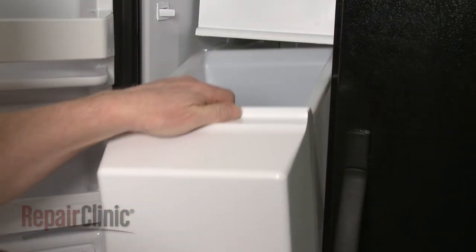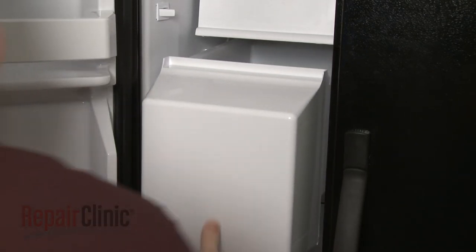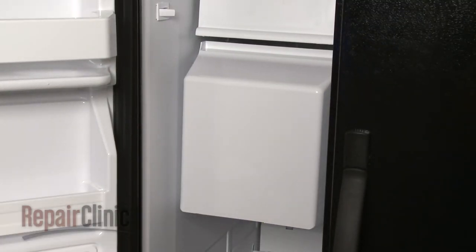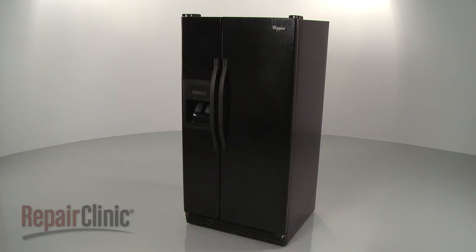Replace the ice bucket. If you have trouble positioning the bucket, you can rotate the auger to fully seat the drive coupler. You're now ready to plug the power cord back in and confirm that the new auger motor is working properly.